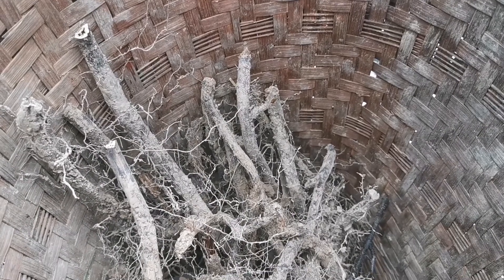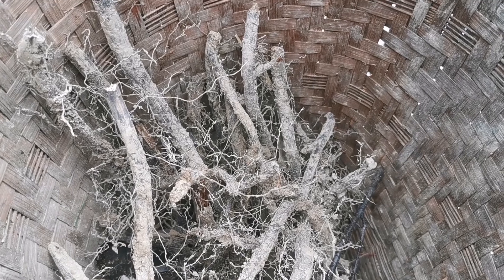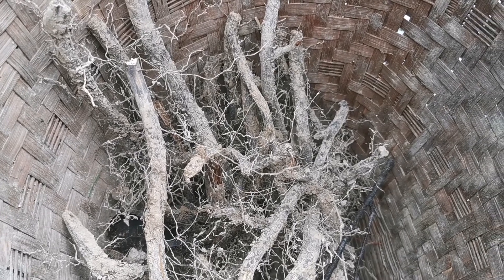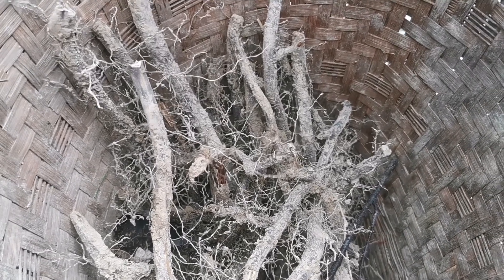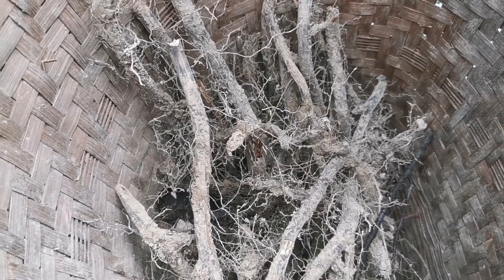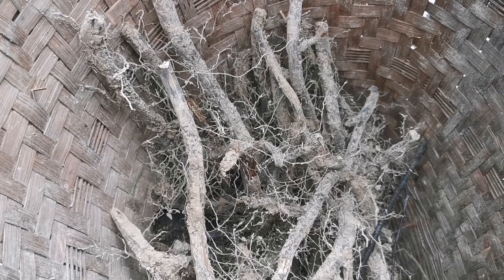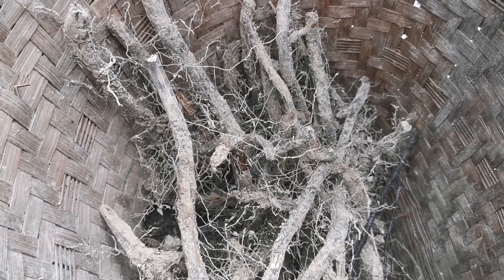There are very few records of bracken being eaten in Europe. One of them is in a work by Michał Federowski, a Polish ethnographer from the turn of the 19th and 20th century, who recorded memories of rhizomes being used as famine food in northern Belarus.